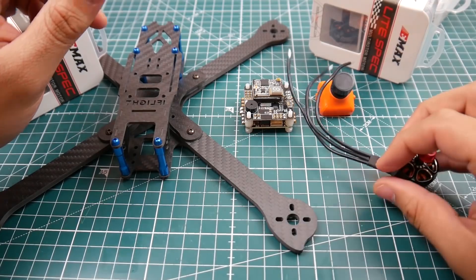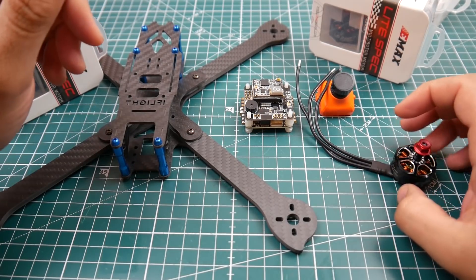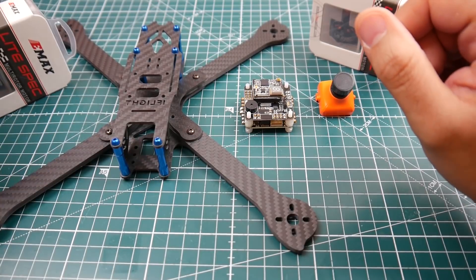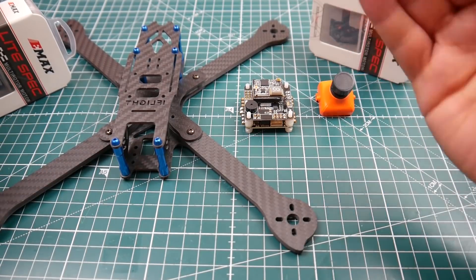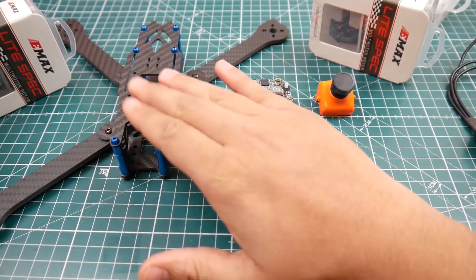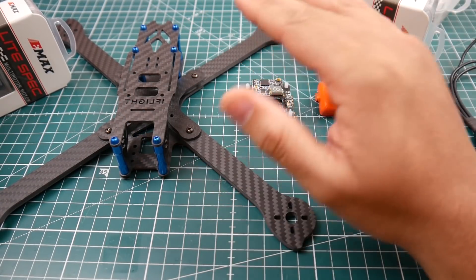For this build we're going to use the 2207 Emax light edition at 1900kV. The motor wires are perfectly long so I don't have to extend any, and the wire gauging is a bit thicker than usual, which is very nice. That'll enable the motor to carry a lot more current and have better power delivery. For the frame I'm using the iFlight 7-inch — the iXL 7 or something, I'll leave a link below. I love iFlight stuff. It's a 7-inch frame.